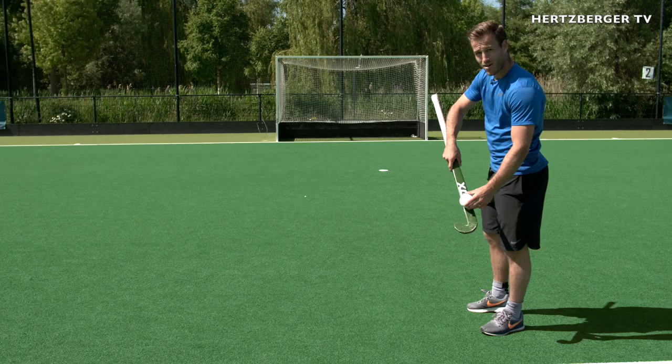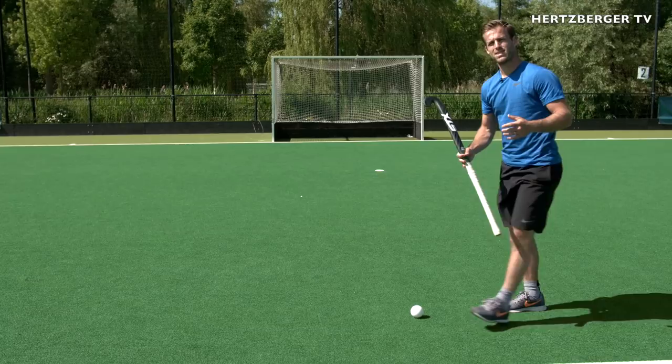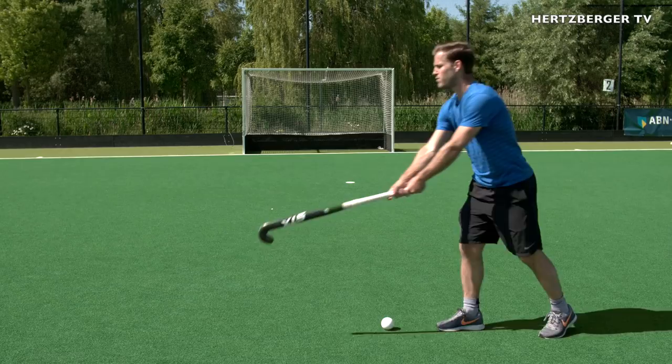Second of all, usually when you hit a reverse, you need to get really low. With the upright reverse shot, your end position is usually a little bit like this. So you're quite upright, your stick is quite steep, and you want to keep the ball close to your feet. If your ball is too far away, you can't get power and good contact. If it's close to your feet and it's bouncing, you want to make an upright position and hit the ball like that.